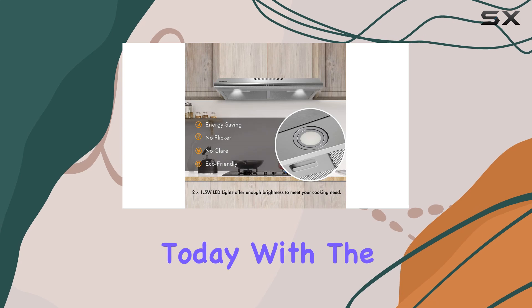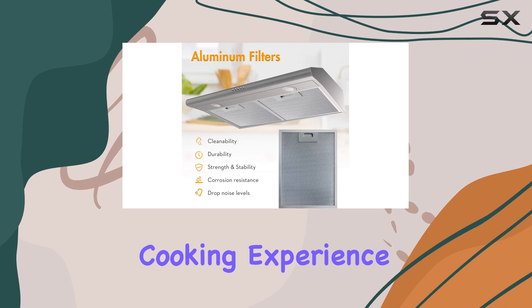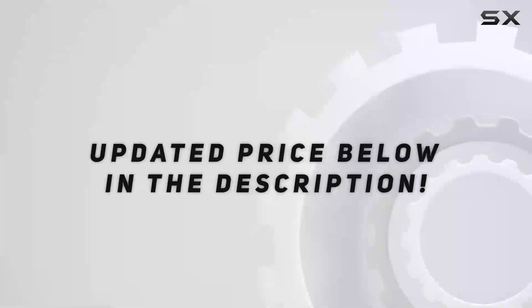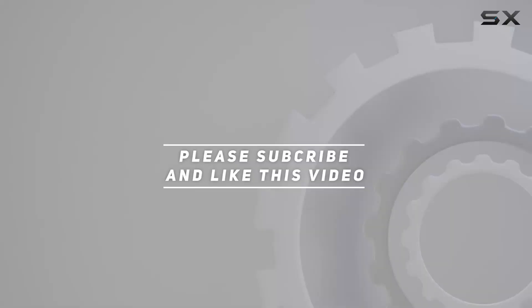Upgrade your kitchen today with the Farregas under cabinet range hood 30 inch and enjoy a cleaner, fresher cooking experience every day. Check out the video description for the updated price, and thank you for watching.